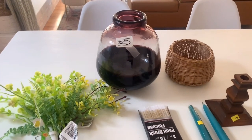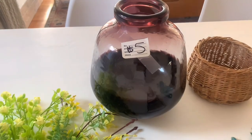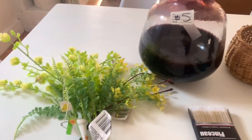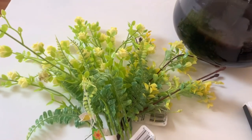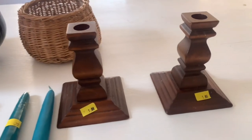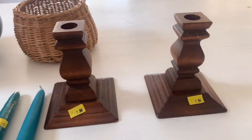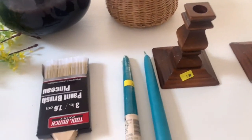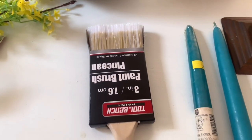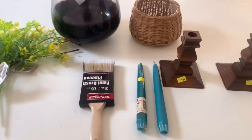For the next DIY I picked up this vase — it says $5 but I actually got it for $2 on sale at the thrift store locally. I picked up these stems, these cute little candle holder sticks which were a dollar a piece, a paintbrush from the Dollar Tree, and I'm going to be using paints I have left on hand in my stash.